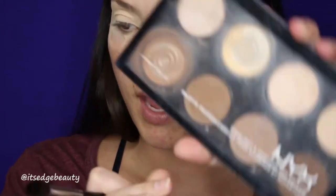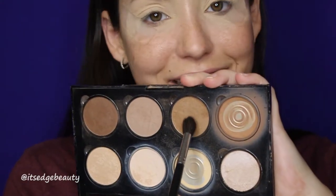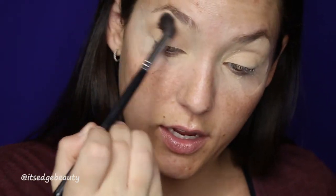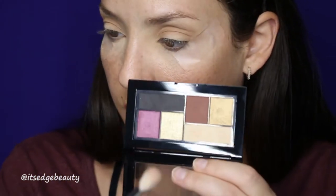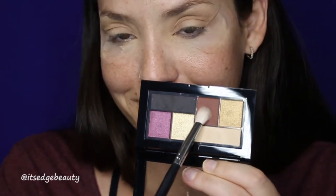And then with a big fluffy brush — this is the Morphe M504 — I'm going to be taking my NYX Highlight and Contour Palette and I'm going to be taking this shade right here and I'm going to fluff that into the crease very lightly. I just want to get like a nice transition shade down. Then I'm going to go in with a Morphe M433 and take this maroon-y chocolate-y shade and lightly buff that in the crease.